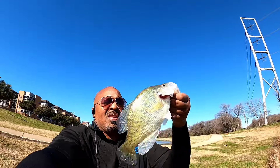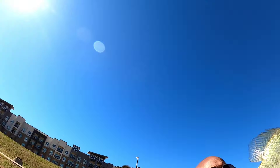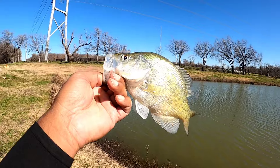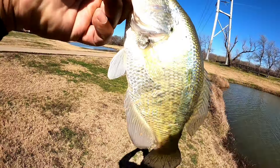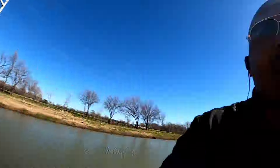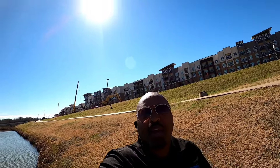All right guys, there you go — slab number two. These are probably 11 to 12 inch crappies, they're not small. Let me see if I can get one more — every three and I have dinner for tonight.